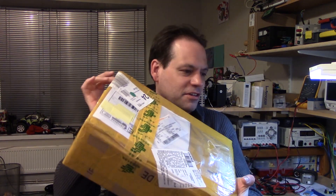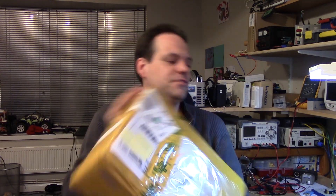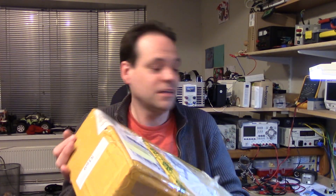Hi folks. I've got myself a new toy. I've been waiting for this for a few weeks because it's been stuck at customs, so I thought I'd have my first look with a camera pointed at it at the same time.